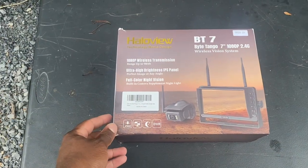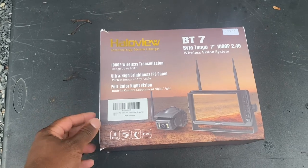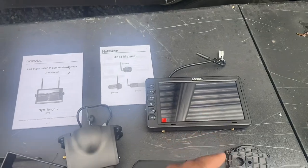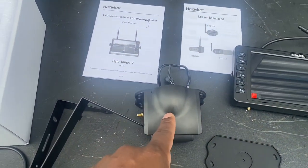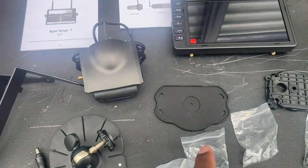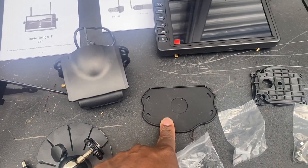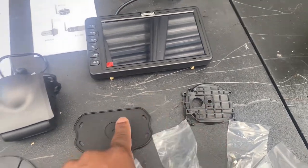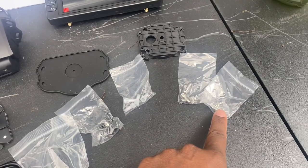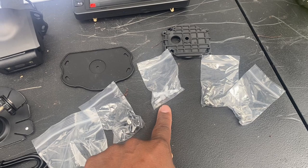This is the box that the Halo View BT-7 Bike Tango camera came in. Let's look inside to see the components. We're going to start off with the 7-inch monitor. This is the camera that goes on the back. This is the mounting brackets for the camera. You have the back piece for the camera — this is like the grommet to keep the water out. You have all your tools and screws that you need. They even give you these butt connectors to connect the wires.